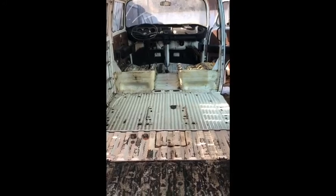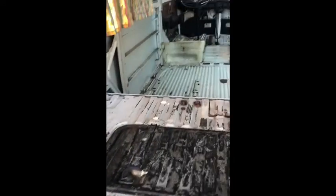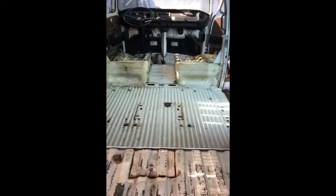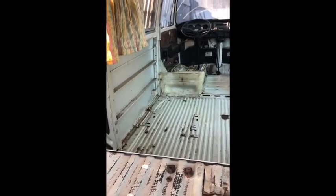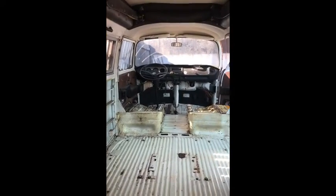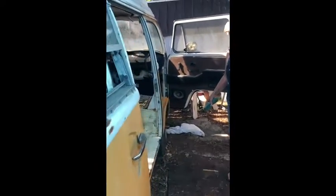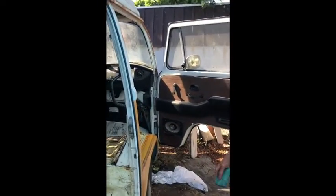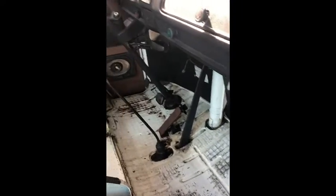I don't know if you can tell a difference. We didn't work on cleaning the top part, but we did clean up the floor. We haven't done any rust treatment yet — we were just cleaning all the dirt and grime off of the floor. We did the front part as well, and then this part we worked on cleaning up too.